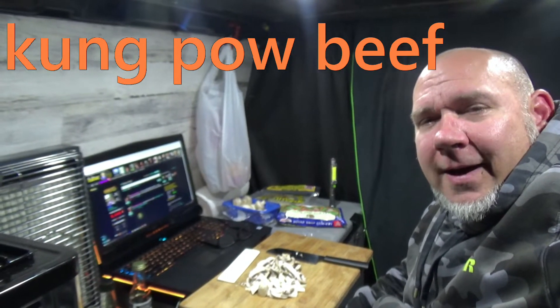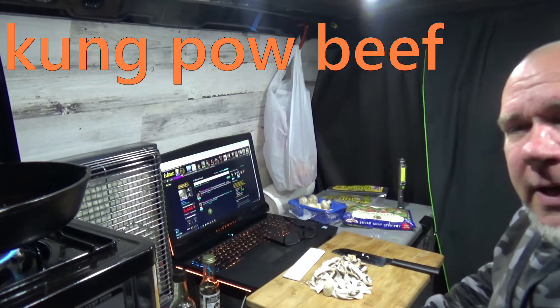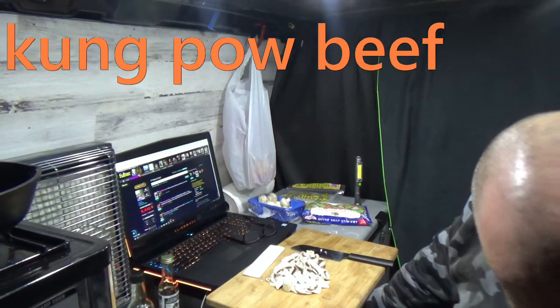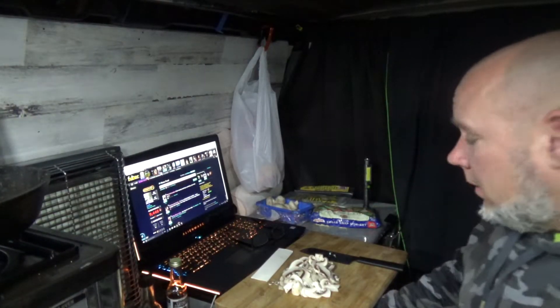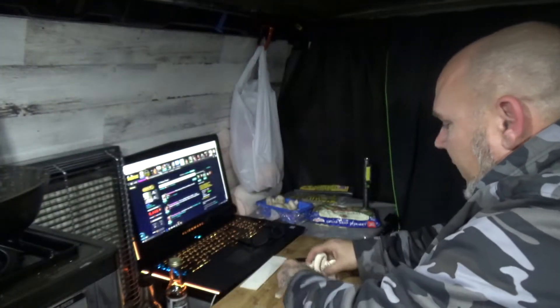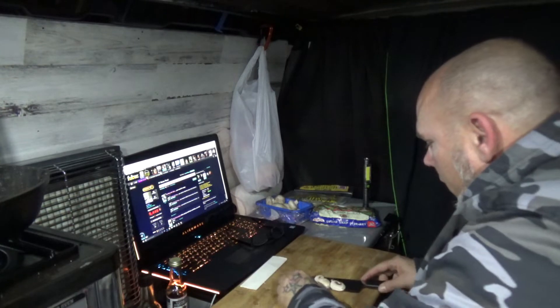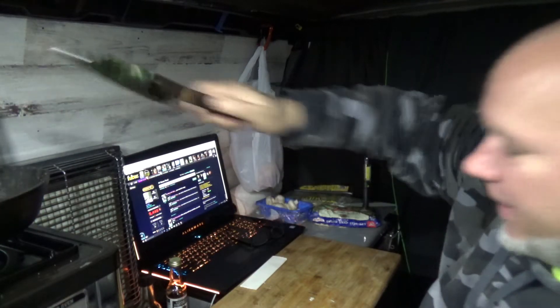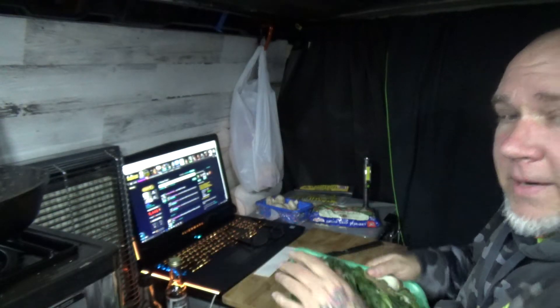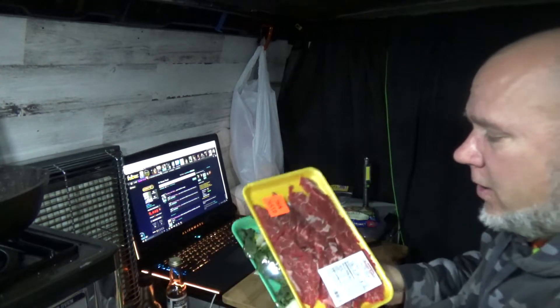Hey, what's up guys! We're doing some more cooking. I got some mushrooms I've already sliced up, dropping them into the pan with a little bit of oil. You may be wondering what we're chefing today — today my friends we're gonna make one of my other good dishes: baby bok choy with sirloin.